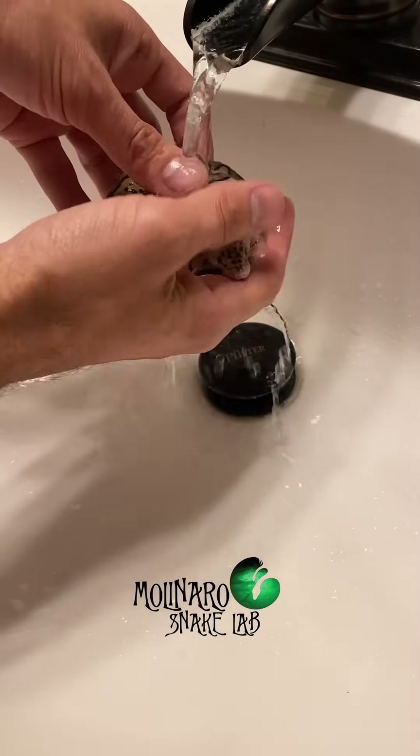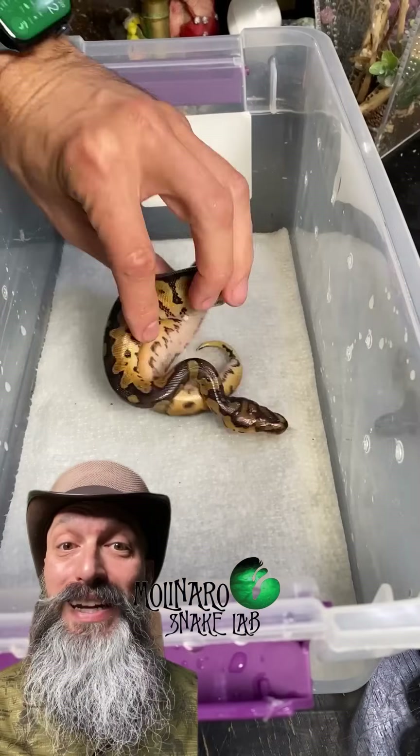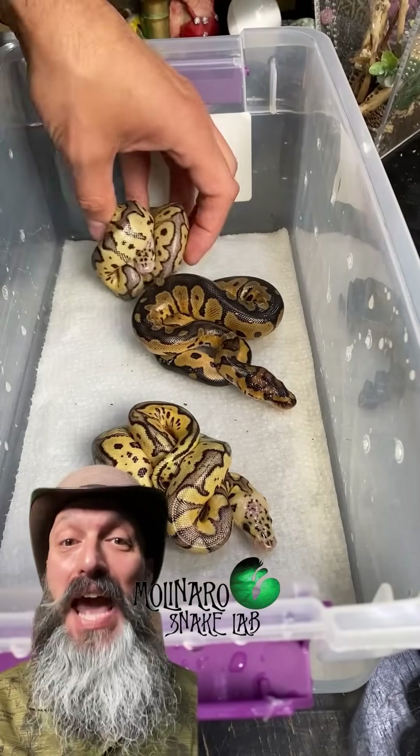The next thing I'll do is put the babies on a damp paper towel. This will keep the humidity levels high as we wait for the babies to have their first shed.